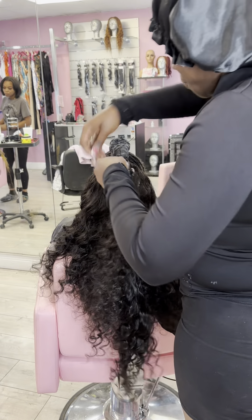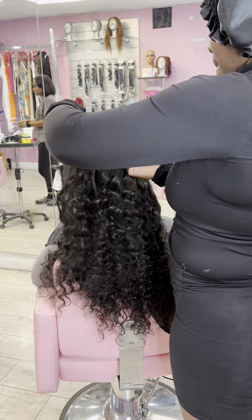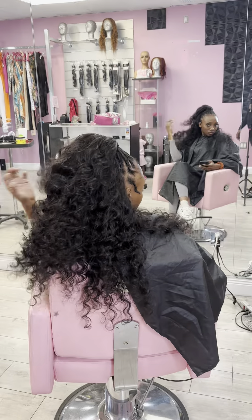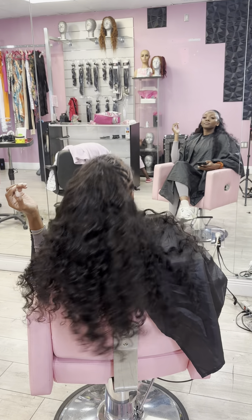When I wrap my ponytail, I firmly press. You don't want to do it at the exact end — you work your way up, wrapping it all the way through. I add bonding glue to the braid and the track, and it came out flawless.